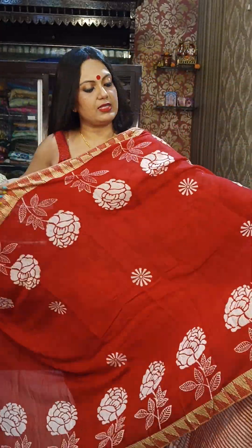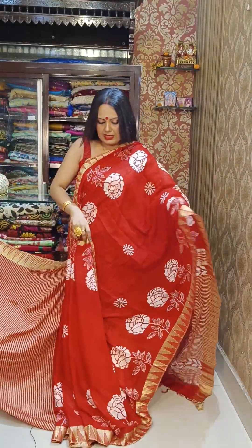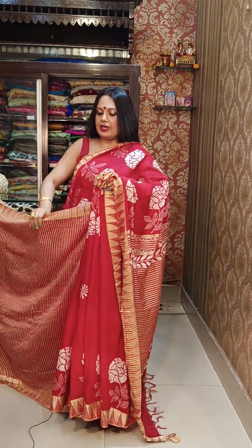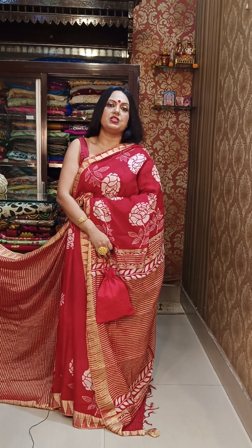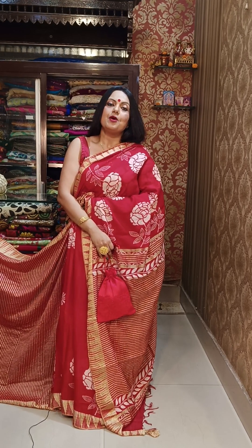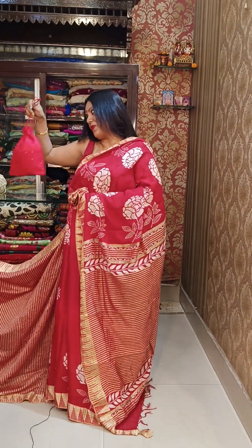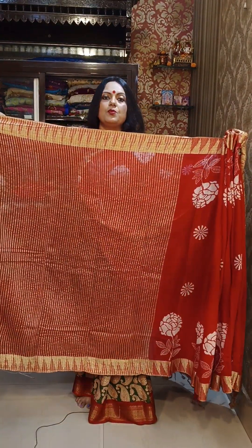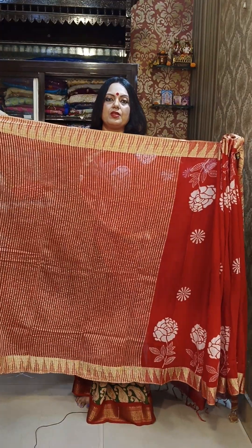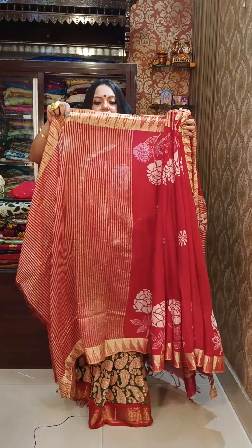Discharge printing is done on this saree. The material is very comfortable to wear. Those who haven't tried this material should try it once — it is a very appropriate material for summer season and also for the rainy monsoon season. The blouse piece features full weaving in stripes.